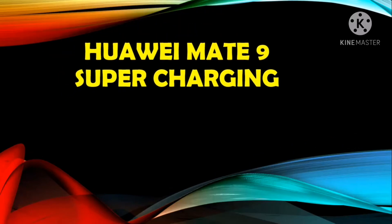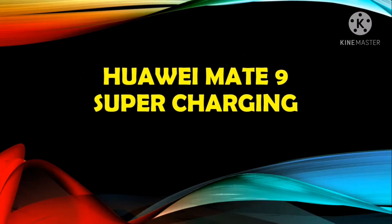Hello viewers, welcome to my channel Ultimate Info Hub. In today's video I will discuss how to use the supercharging feature on Huawei Mate 9.